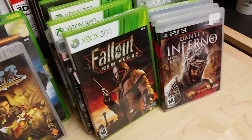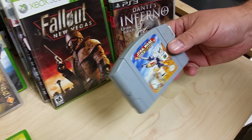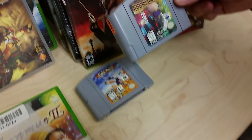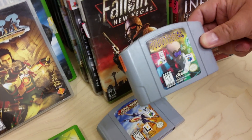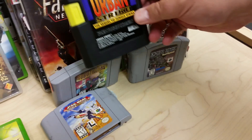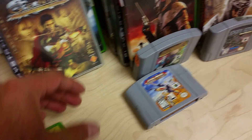These are the only cartridges from the auction: Star Wars Rogue Squadron — which I accidentally called something else on the podcast — Robotron, Knife Edge Nose Gunner, and Urban Strike. All loose, but solid pickups.